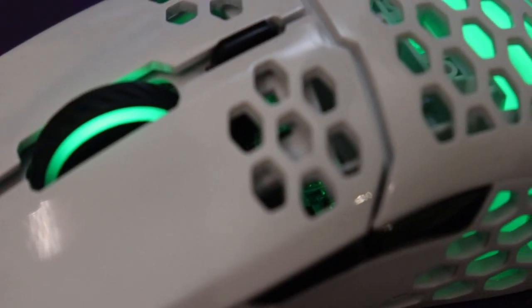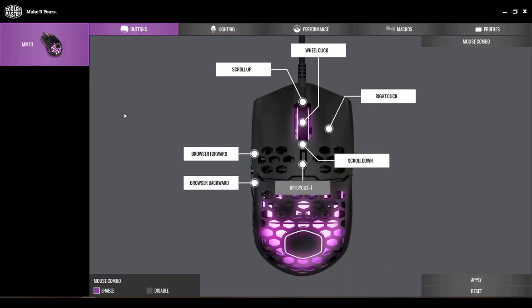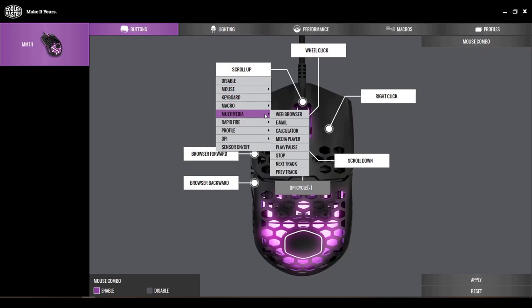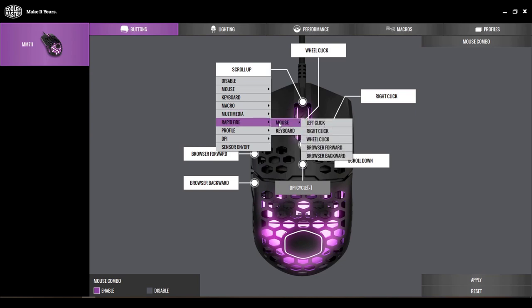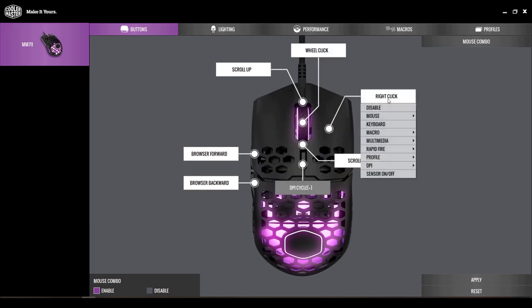You can download the Cooler Master software, which is available online, and it allows you to edit a ton of different things about this mouse. You can change the button function — so you can change what the scroll wheel click does, what the right click does, what the side buttons do. A lot of things are very customizable. You can change the lighting effects as well.